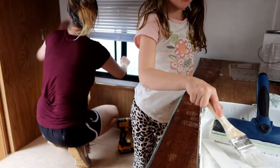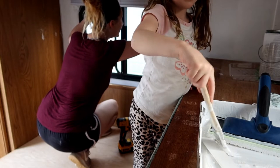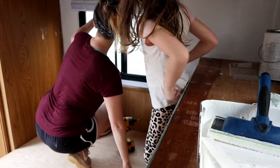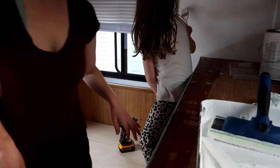My daughter came to help paint. She got paint all over her finger — it's okay, you can wash your hands. She needs daddy to help get the hardware off. Let's do this — where's my rag?